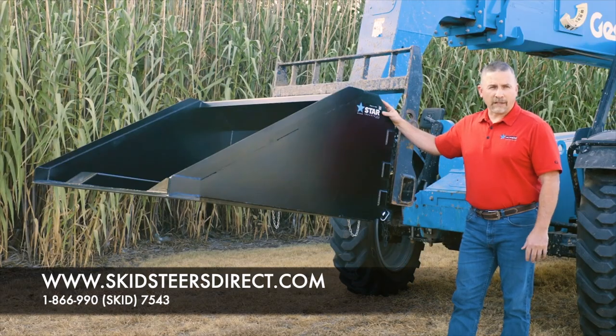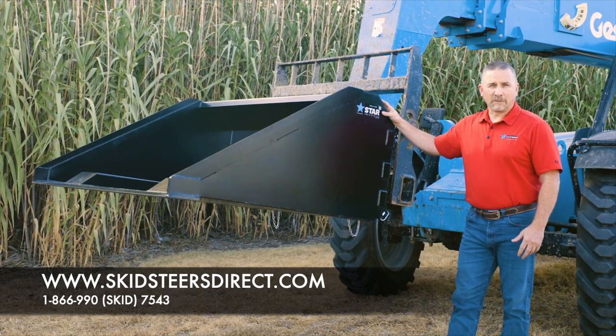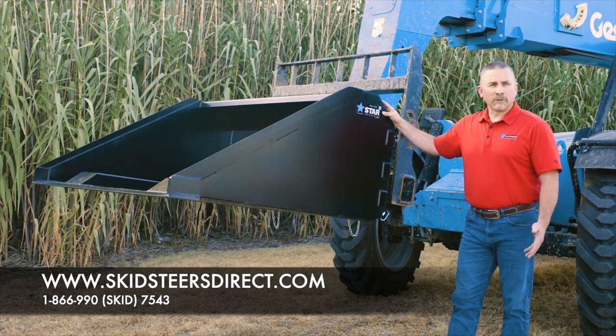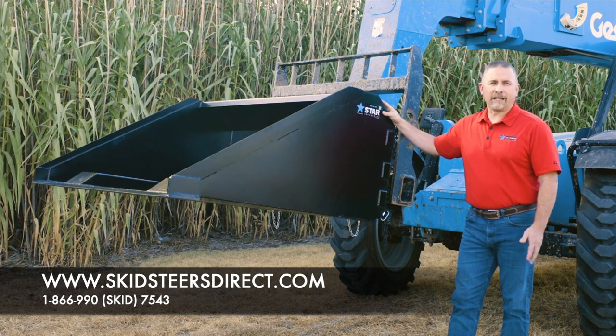When paired with a telehandler, it expands the use of the machine. You can do job site cleanup, backfill behind walls, elevate roof gravel, snow removal, gravel and sand transportation, and any other use.